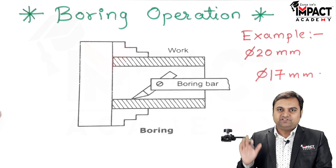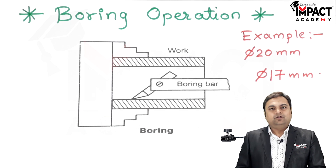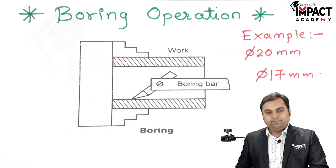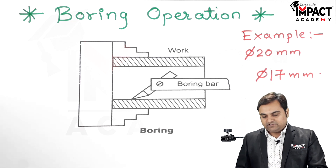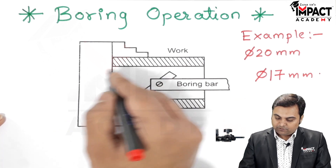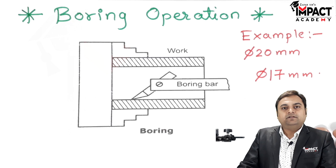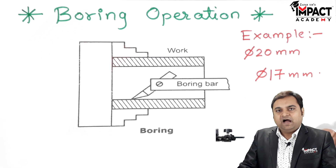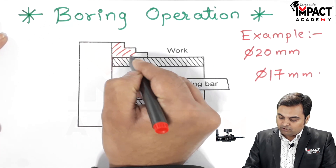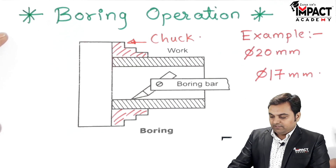The boring operation I am explaining here is performed on a lathe machine, though boring can also be done on a drilling machine or a boring machine. The workpiece held in the chuck of the lathe machine is a hollow workpiece, because boring is always done after the drilling operation.